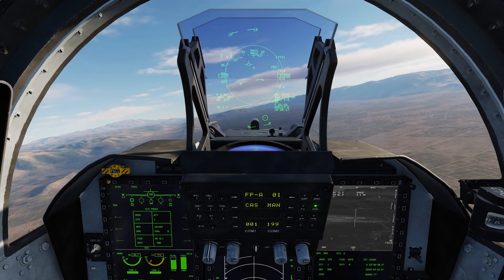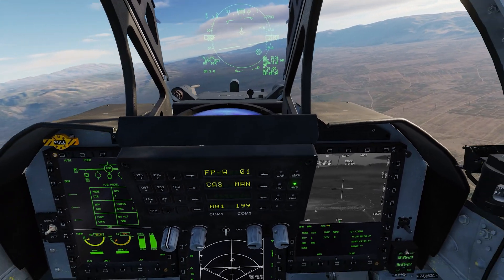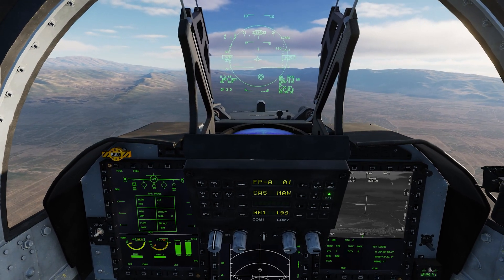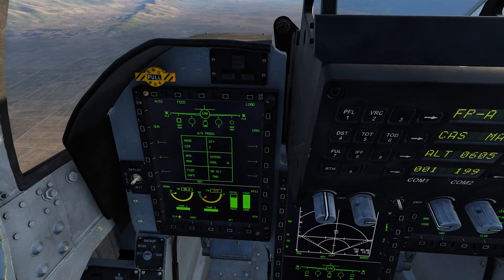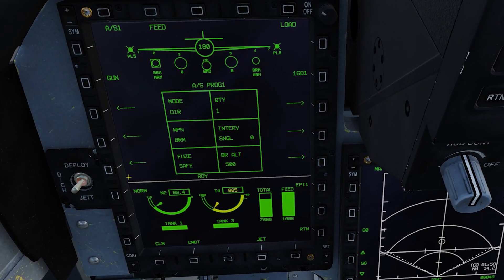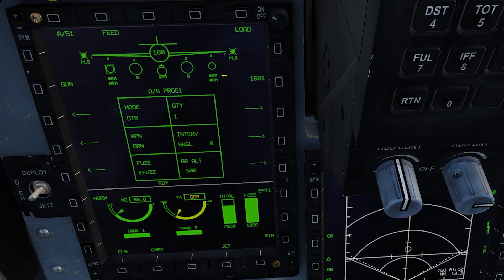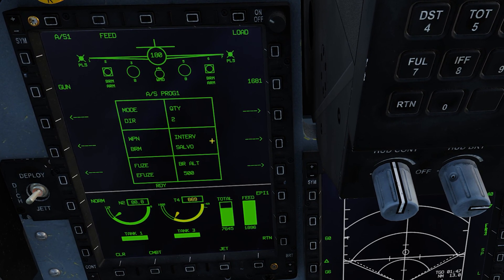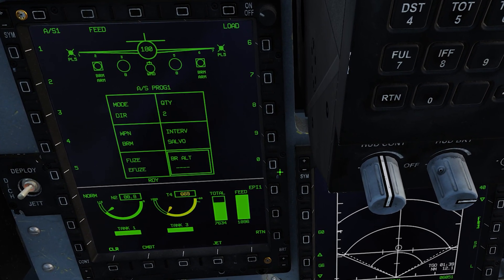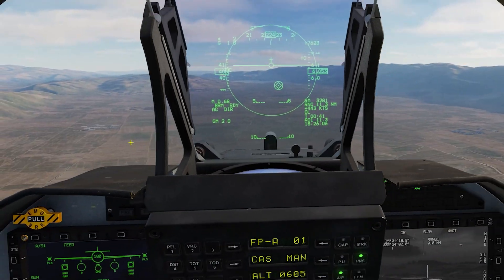We're flying out towards our target point — I've put a waypoint in near some targets. I'll move my pod there by pressing slave, so it's already slaved to the target. Our BRMs are set. The mode is direct, the weapon is BRM, and the fuse says safe — I need to change that to armed by selecting set electronic fuse. The quantity is 1; if I wanted to fire from both pods I'd press 2, and it automatically goes to salvo, so I'll leave it on 2. The BR alt is the breakaway altitude — I'm going to change that to 400 feet. So we've got breakaway 400, salvo, quantity 2, weapon BRM.